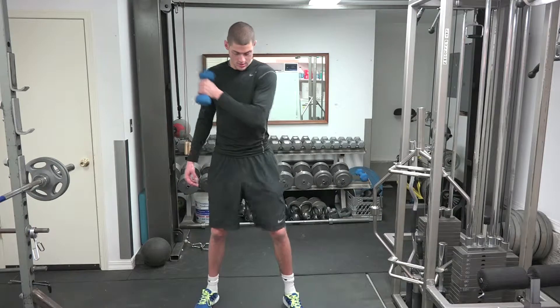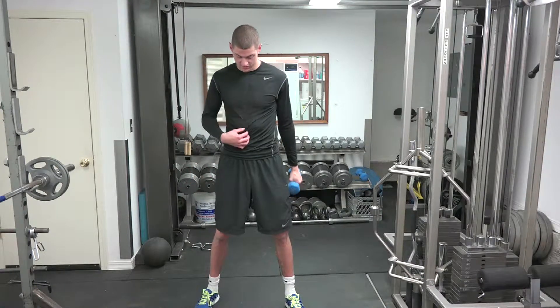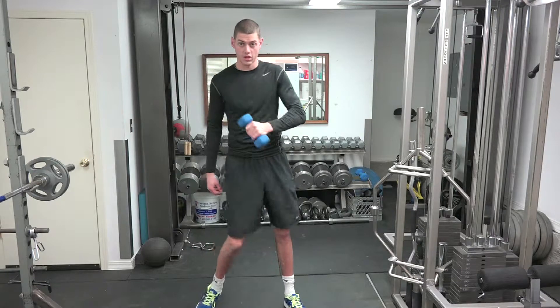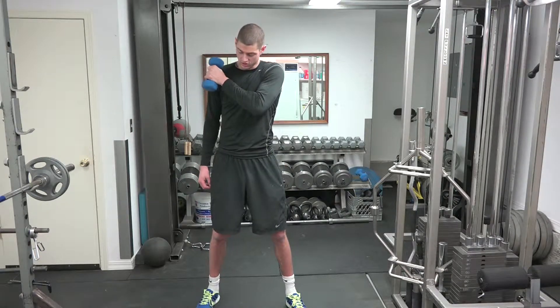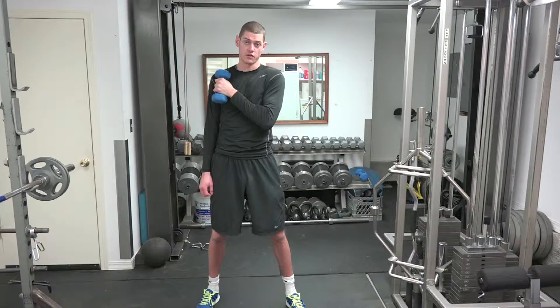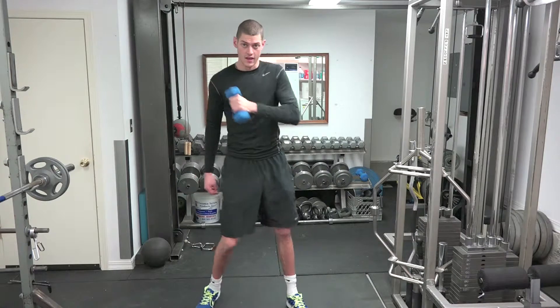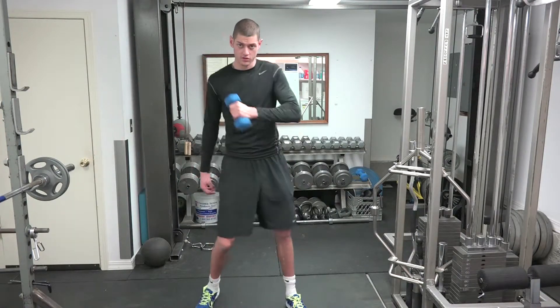So what we're going to do is take that bottom hand halfway — to the center of our chest, or our belly button — and we're going to stop. That's our end of range of motion. Our hands are going to start at shoulder height, opposite shoulder. So my left hand starts at my right shoulder, travels halfway, and stops right there. That's how far our bottom hand travels and does its work.